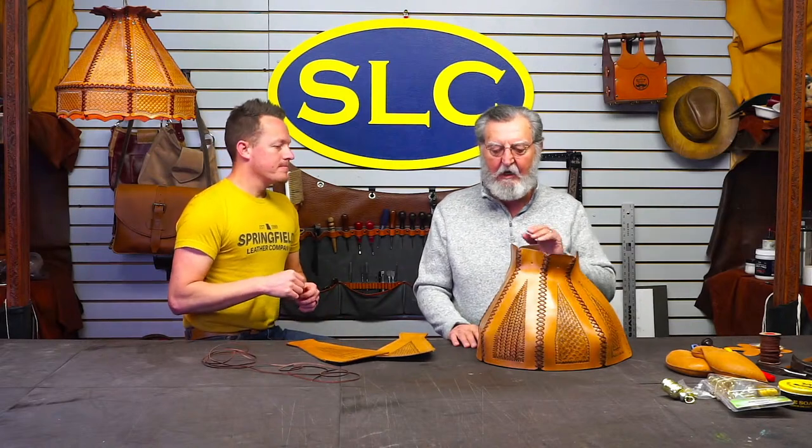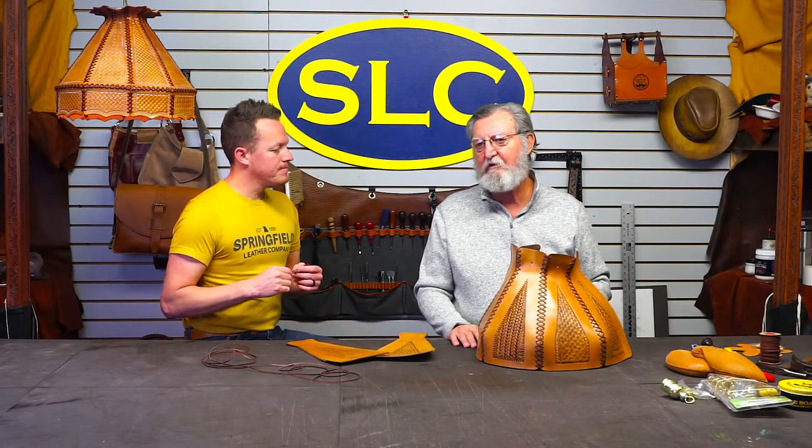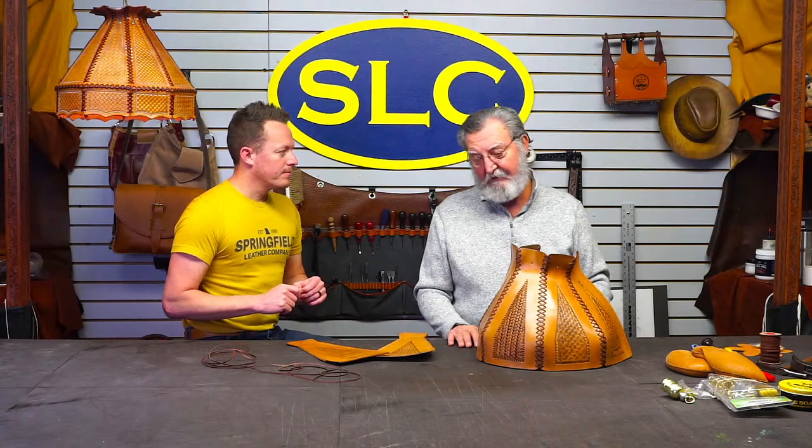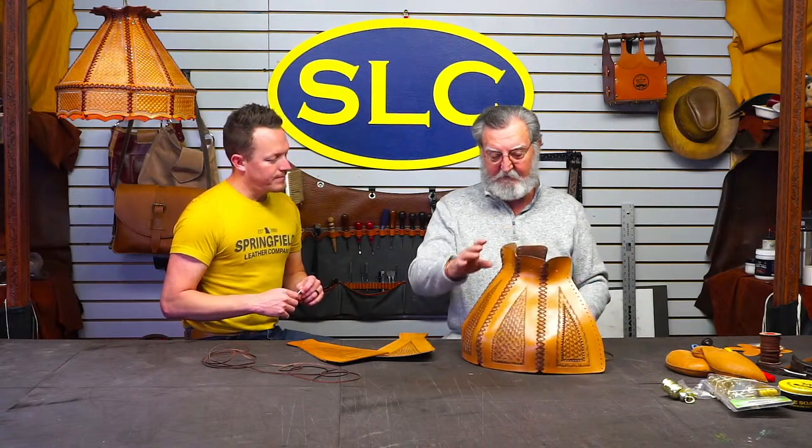I started lacing them together. I would lace the whole thing together while you guys are watching, but we don't have two days. I laced the biggest part of it, and now it's still going to be a race to see if we can finish it.